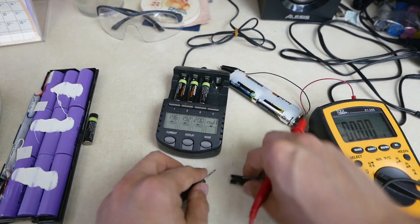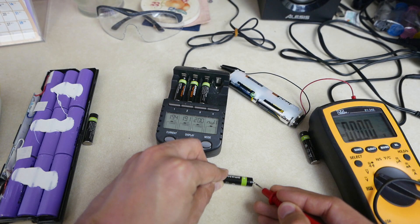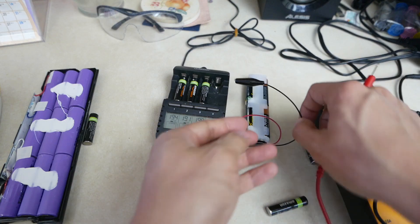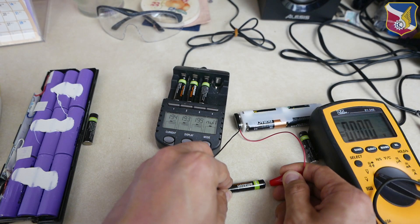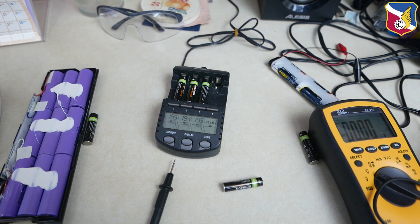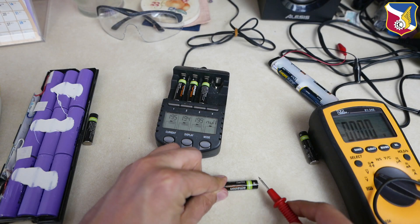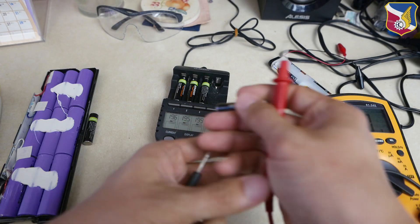Same with this one — it measures zero volts initially. Let's shock it: negative terminal, one, two, three, four, five. That's all it takes. Now let's measure it — now 1.29 volts. It shocked it back to life.